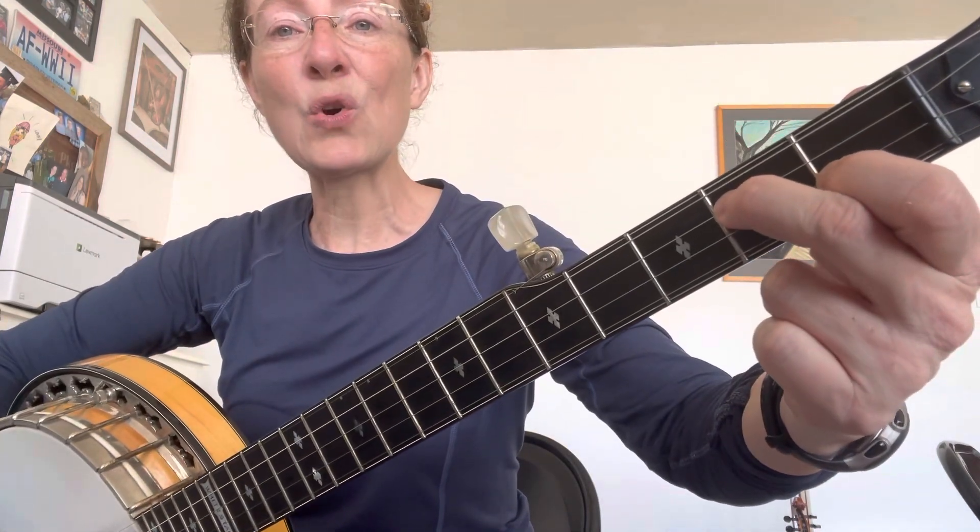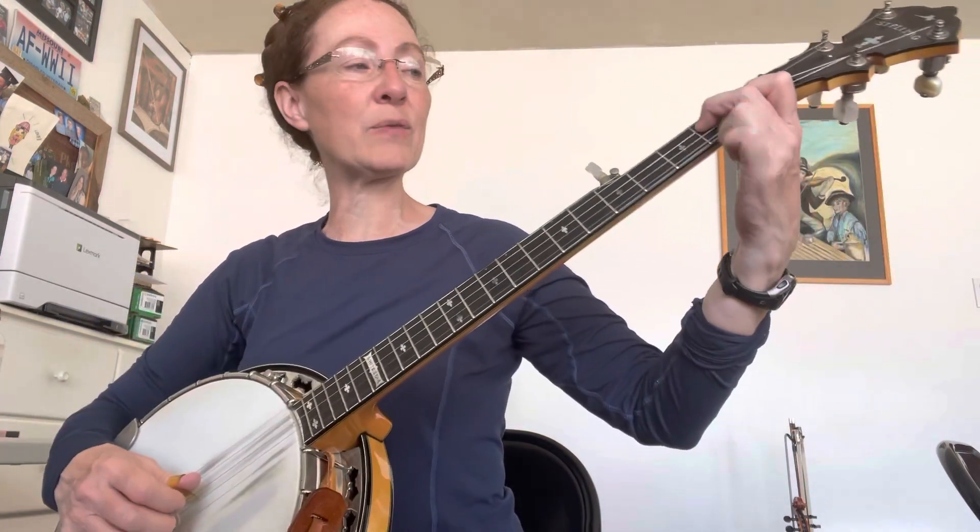Now you're going to do basically the same pattern using a D7 chord: 3, 2, 5, 1, 3, pinch, 3, 2, 5, 1.